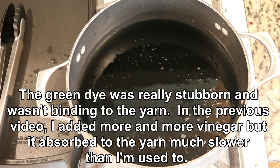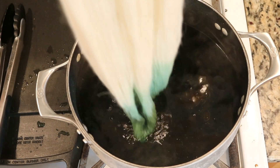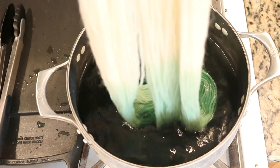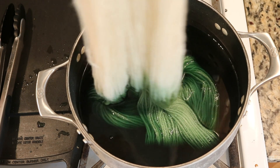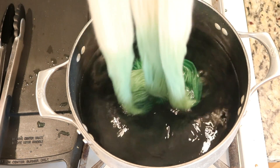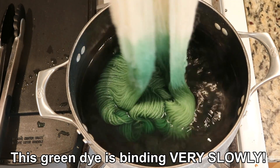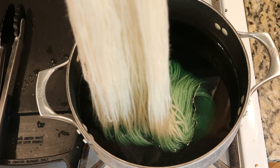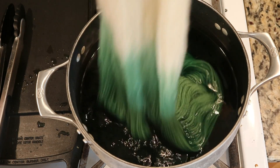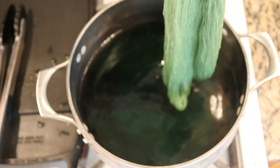All right, we are bubbling. That's a nice green — maybe when we wash the other one, a lot of green will come out. Green, why aren't you binding? Slowly, slowly — add more. Is the bottom looking darker?